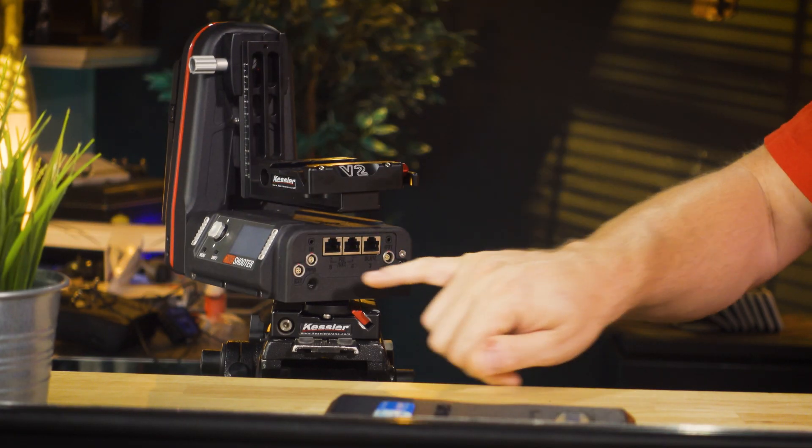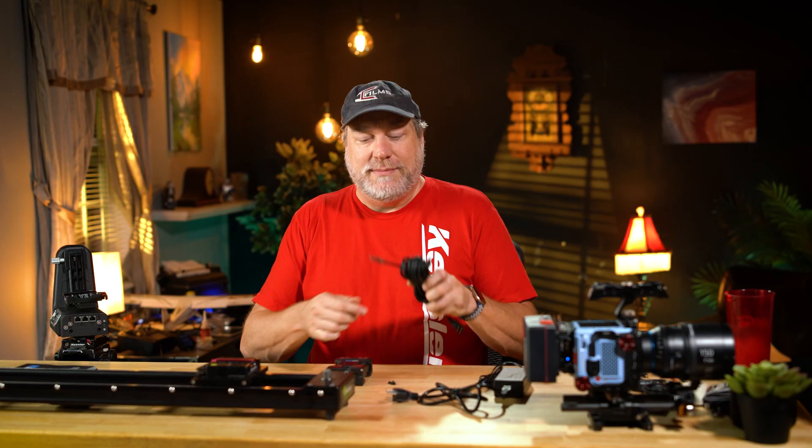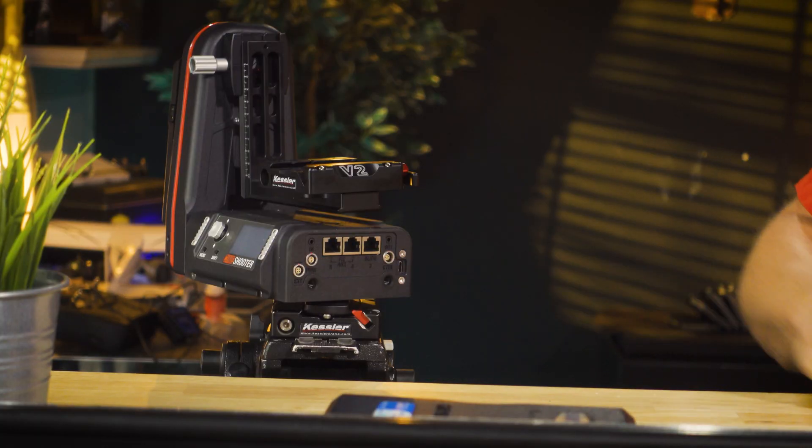On the side right here, you see there is a two-pin Lemo. This is a standard two-pin Lemo connection, and that allows you to run it however you like with any standard two-pin Lemo. Just plug it in right there, and away you go.